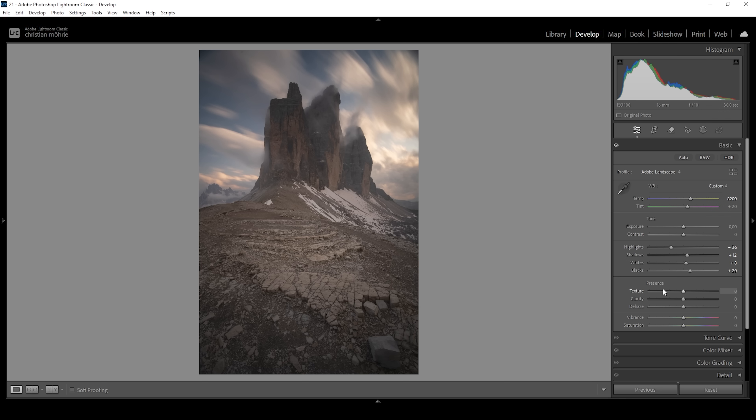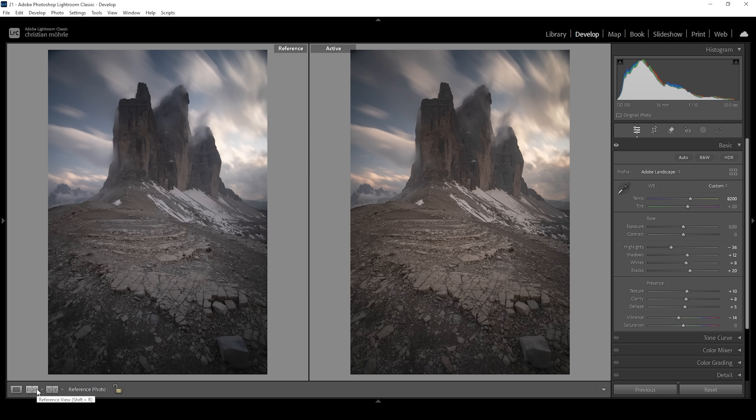I also want this shot to look sharp and clear, so I'm going to bring up the texture, which will make the details sharper. I'm also going to bring up the clarity, which will boost the midtone contrast. And I'm going to pull up the dehaze just a little bit for a bit more contrast. I'm also going to pull down the vibrance, making this whole scene a little less saturated — I'm doing this because I'm going to target specific areas of the image later on and give them a stronger color boost. That's the image after the basic adjustments. The biggest difference is probably the golden light effect due to the changed white balance, but otherwise this image is not that much different from the raw file.